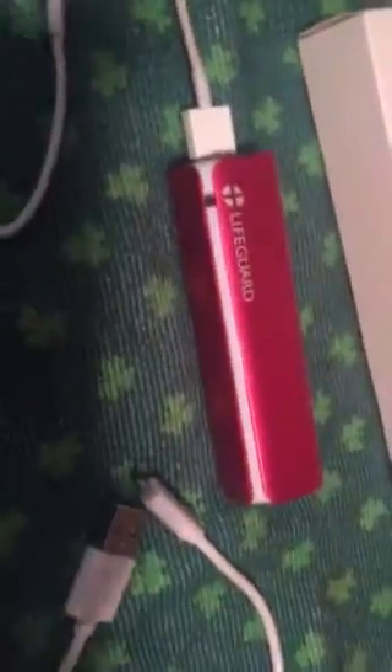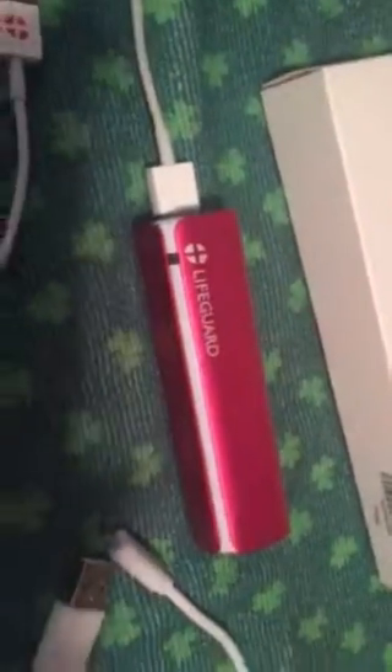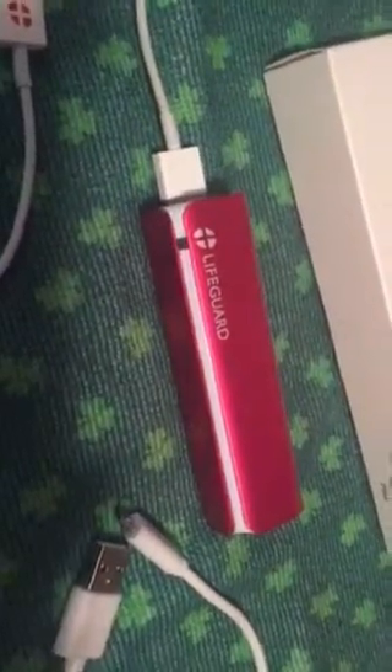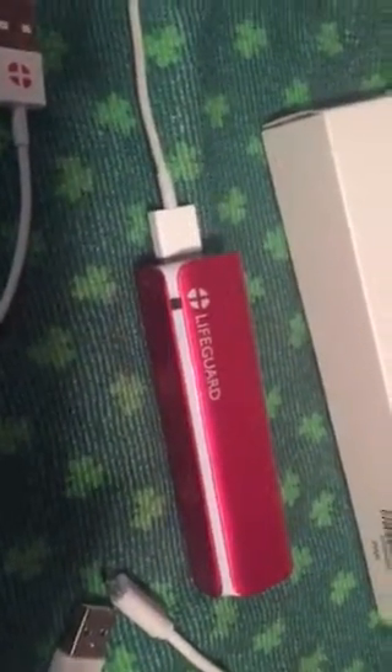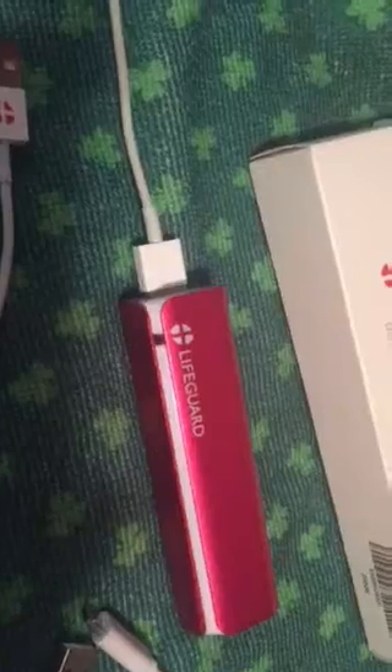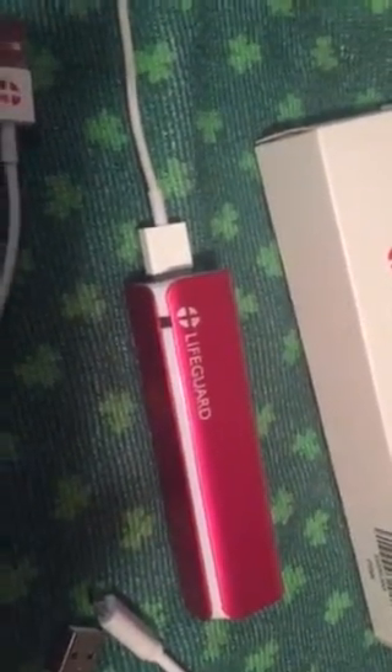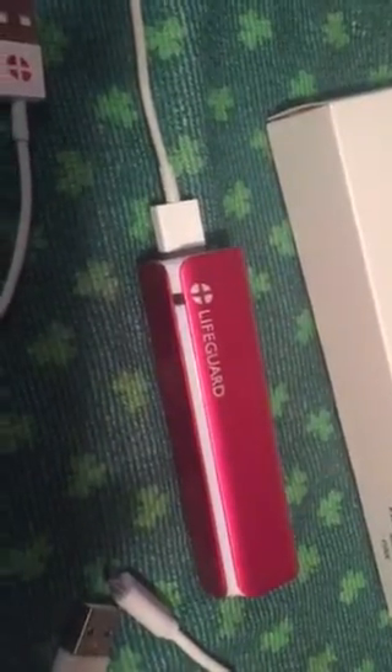I've had this for about two to three weeks now and it's worked great. I've taken it places and I leave it in my purse. It's easy to charge — it takes about 12 hours to fully charge the item, and once it's charged it stays charged for a long time and works pretty well.